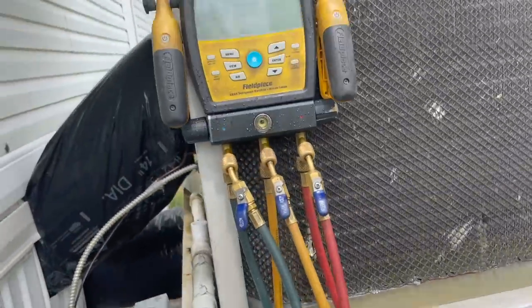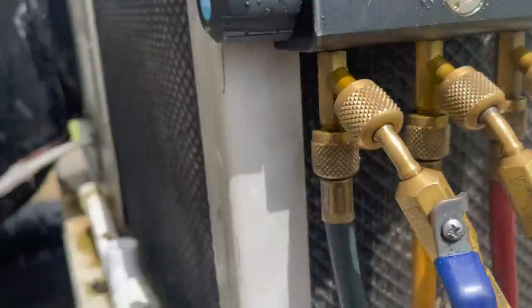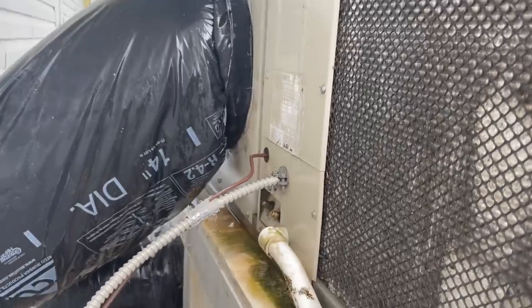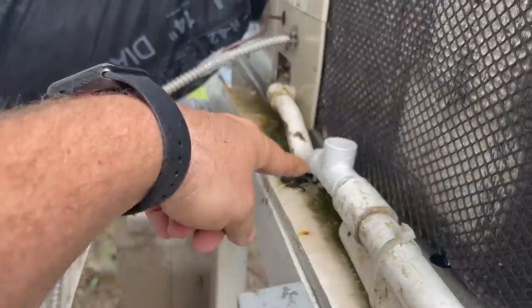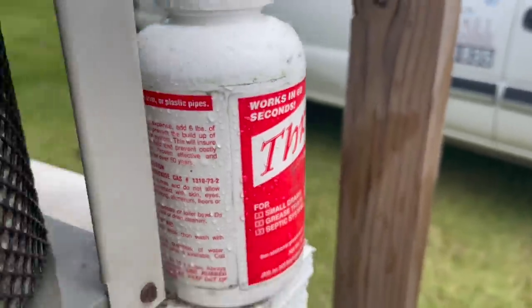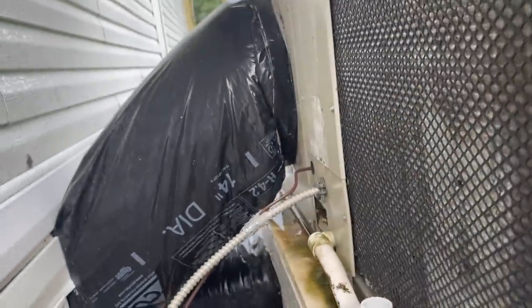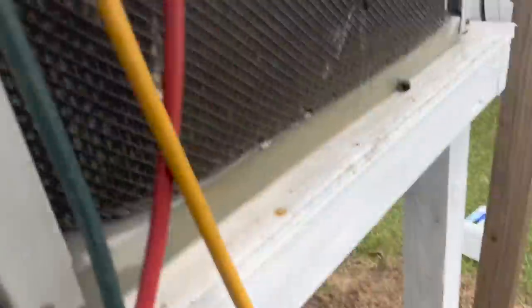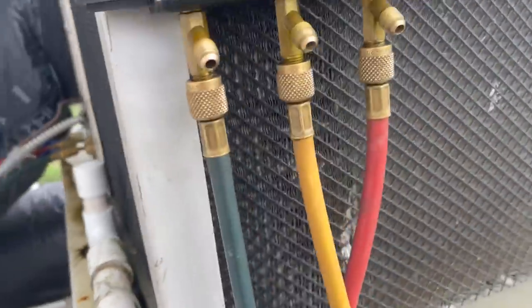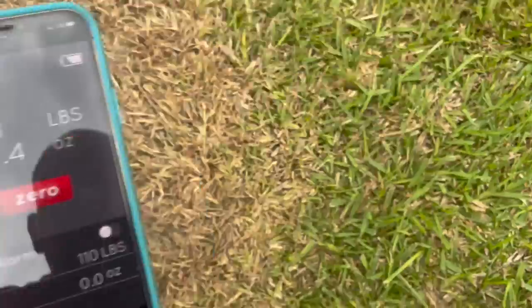Call number two is a little package unit. The data tag is gone. I'm guessing a two and a half ton or a three. Almost flat on charge. We cleaned the condenser coil. Everybody's out of stock on refrigerants. All I have is M099, so we're gonna fill it up with M099. We've already removed the existing R22. I had to cut the drain and flush it. Now I'm gonna pour some of this thrift in there and flush the drain out real good and fill it up with M099.